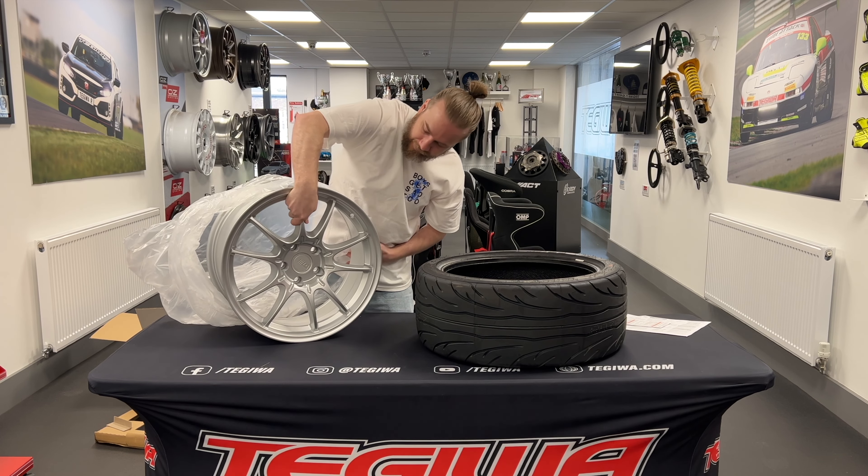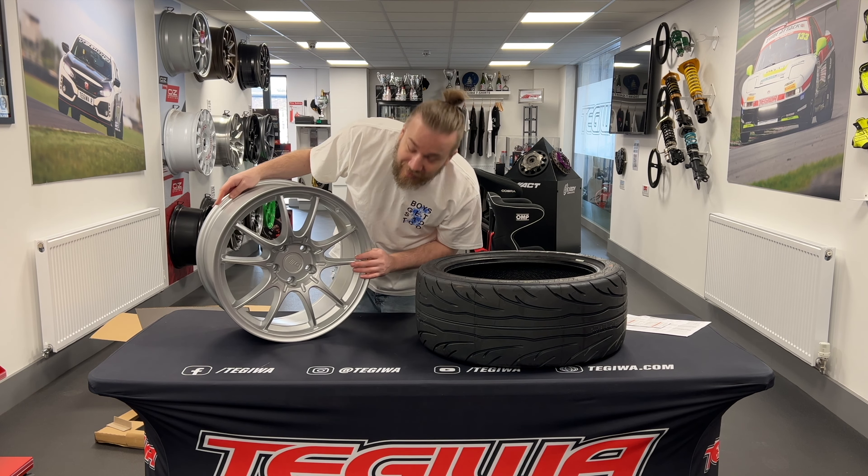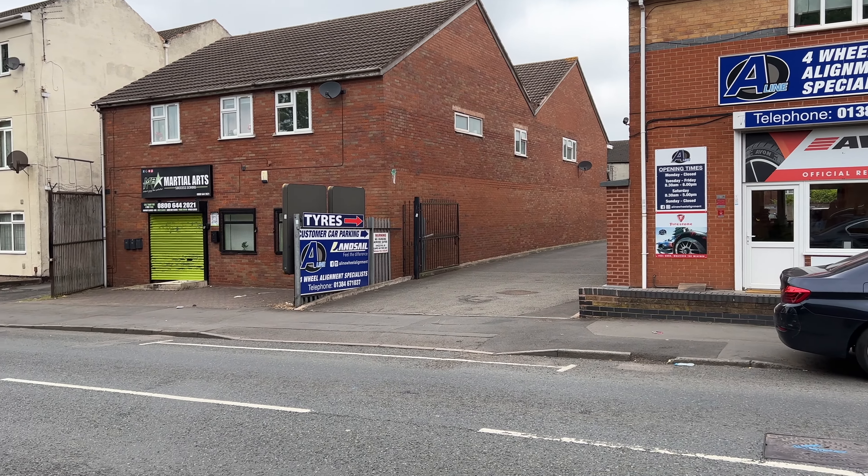Hello and welcome back to the channel. In the last video you saw us picking up some new wheels and tires from Tegawa — a massive thank you to Tegawa as well. Today we are down at A-Line and we're going to actually fit them up and see what they look like completed and on the car. Follow us, let's go and find out what this is going to look like.